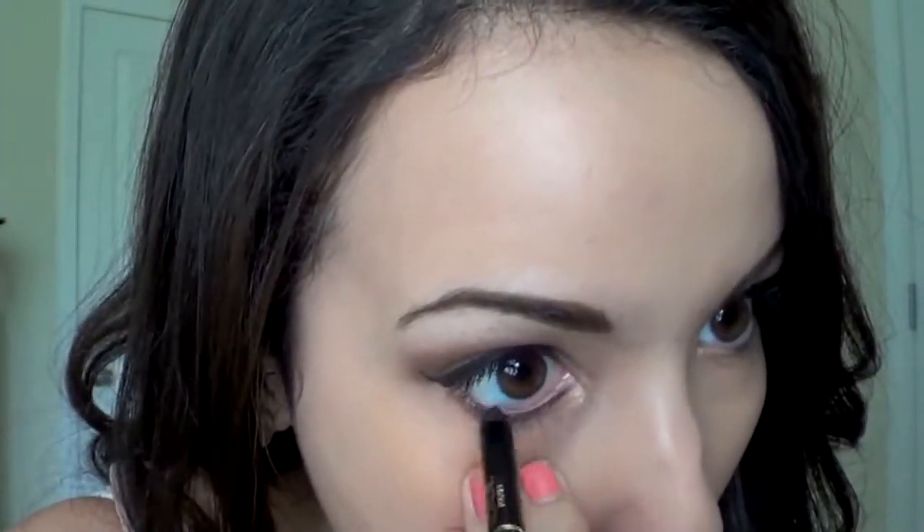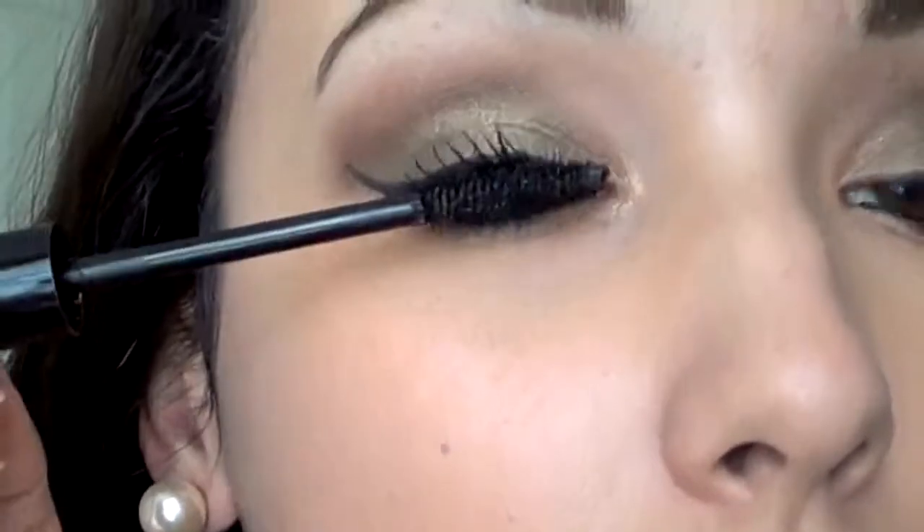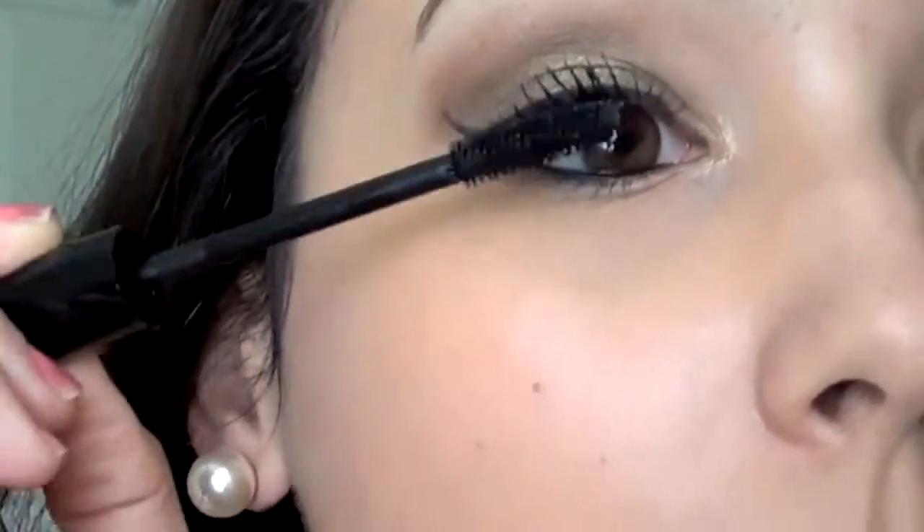Then I'm using a black gold liner just to line my waterline. I'm going to curl my lashes — this step is completely optional. Then I'm going to apply some mascara. I'm only using one mascara today; I recently discovered this one by Jordana and it is amazing.